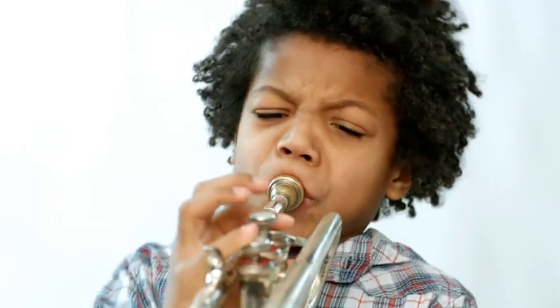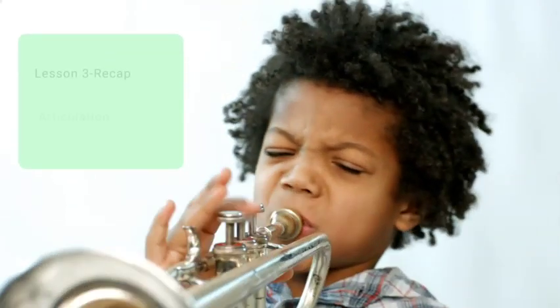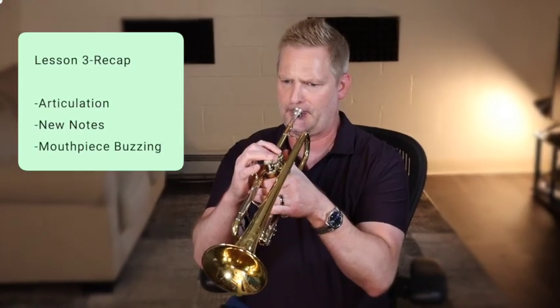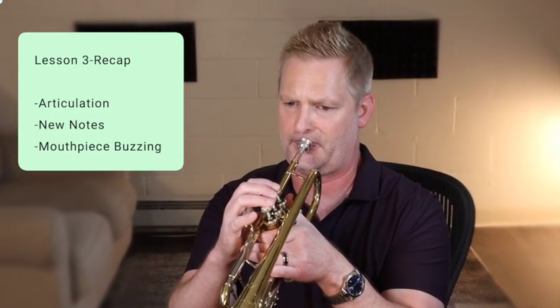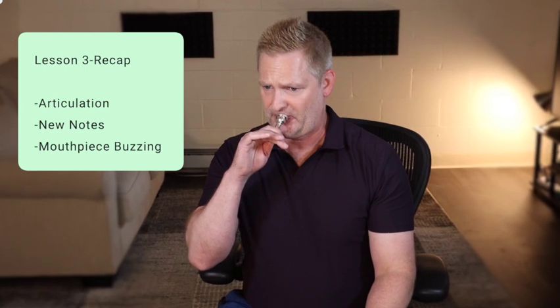Let's quickly recap what we've learned in lesson three. In lesson three we learned how to properly begin the note and how to tongue or articulate using the new notes that we learned — C, D, E, F, and G. We also explored buzzing simple melodies and using a siren buzz as a tool for developing your skills.